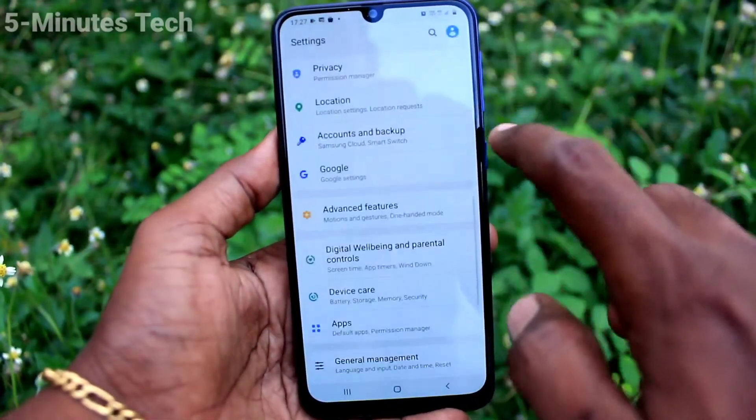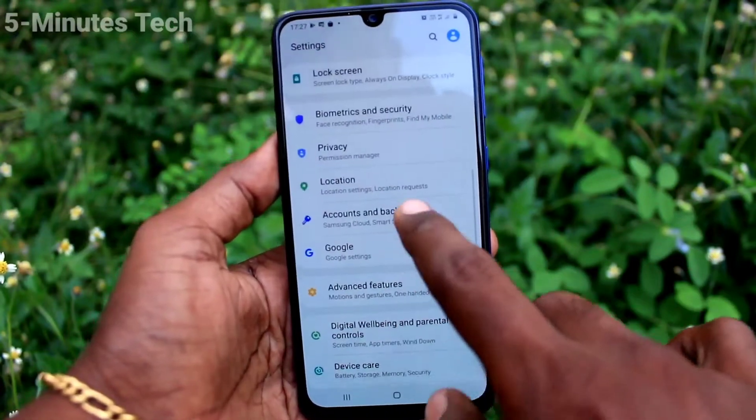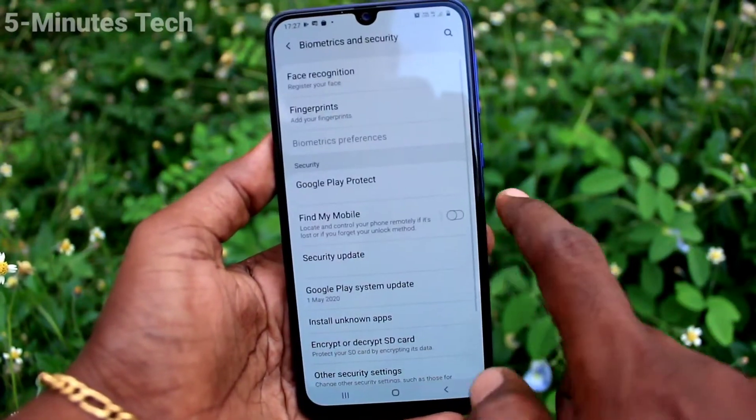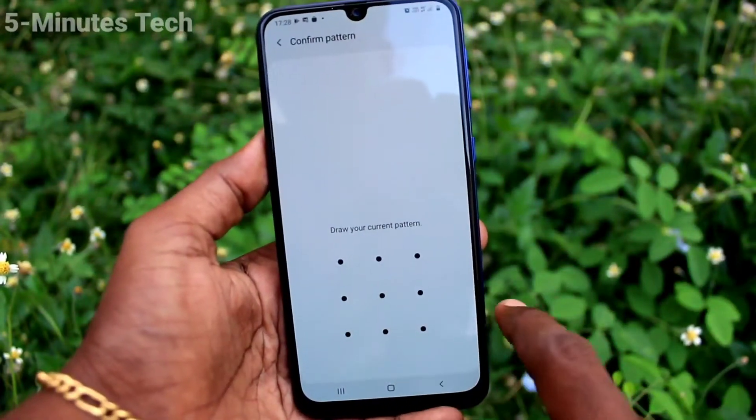First of all, in your phone go to Settings, then click on Biometrics and Security, then click on Fingerprints and enter your pattern for authentication.